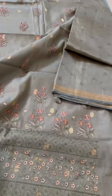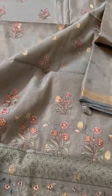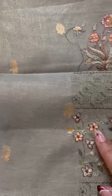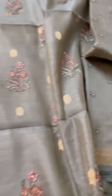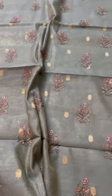This tissue silk chanderi suit is just next level. Let me show you the fabric first — it's handloom tissue silk chanderi with zari booties throughout, all-over embroidered. That's the patta with the zari border again, with a tiny bit of very delicate embroidery. That's the shirt.